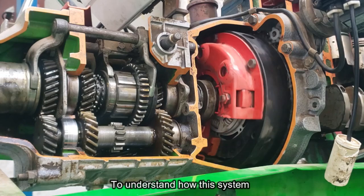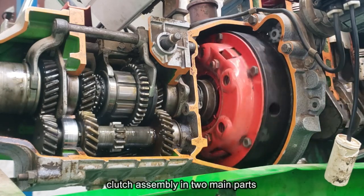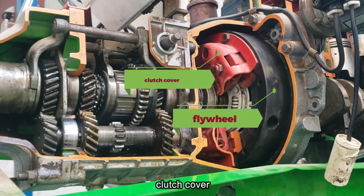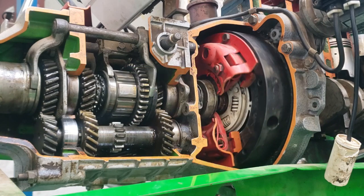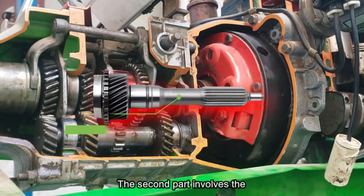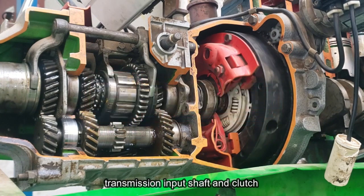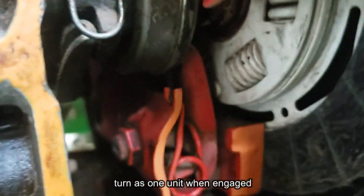To understand how this system works, it's helpful to think of the clutch assembly in two main parts. First, we have the flywheel, clutch cover, release levers, and pressure plate, which all spin together as a single unit. The second part involves the transmission input shaft and clutch disc, which are splined together and turn as one unit when engaged.